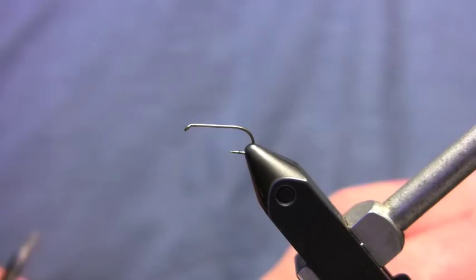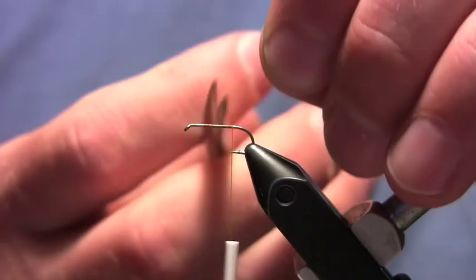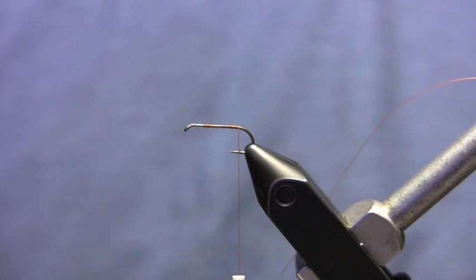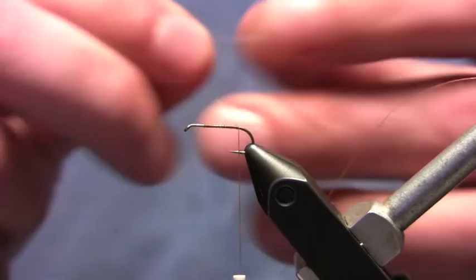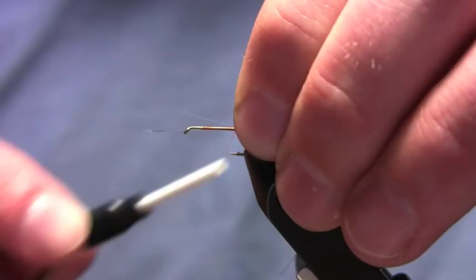I'll start my thread onto the hook, put up a little bit of a thread base, and wrap my thread back to the hook point. I'm going to trim off this waste end and keep it close by — you can put it in your material clip. Then I'm going to wind my thread back so it hangs right over the barb of the hook. I'll take 4 microfibits and measure them so they're about a little bit longer than the length of the hook shank. I encourage you to look at some spinners and see how long the tails are — everyone has different opinions on proportions, so just look at the bug. That's the best way to find out.